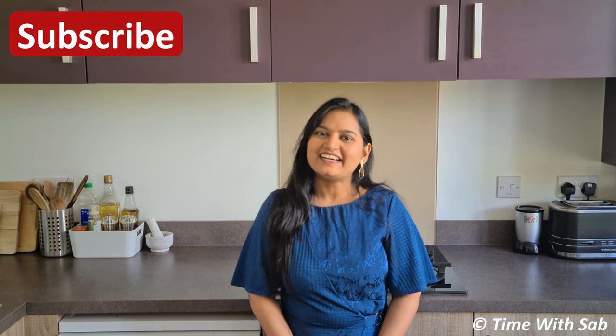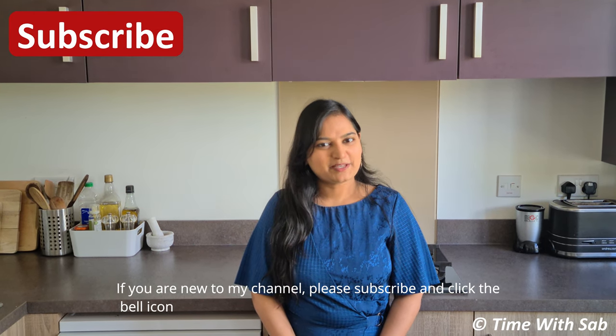Hi friends, welcome back to my channel. If you are interested in this channel, subscribe and click the bell icon.